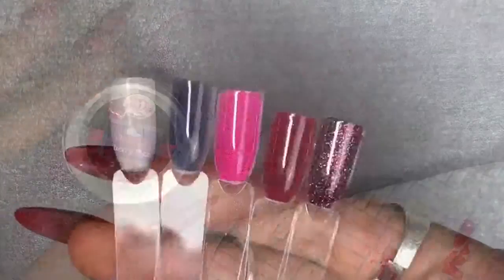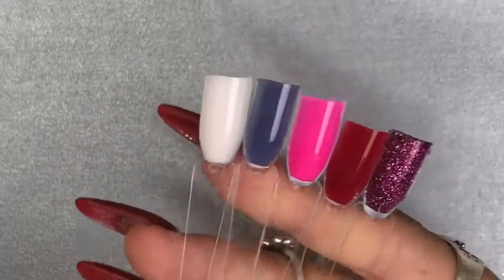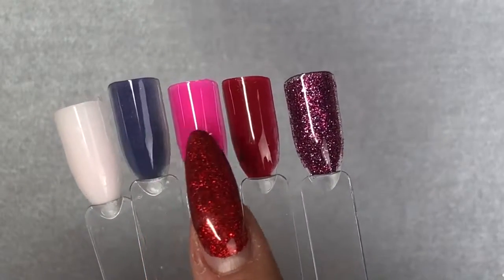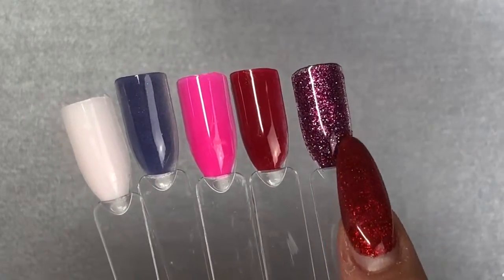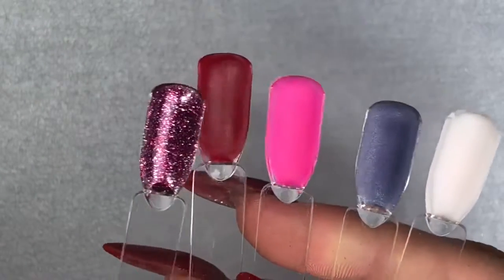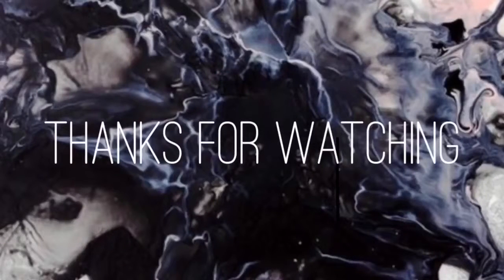There are all five swatches: milky pink, grape jelly, magenta, vamp, and cherry fizz. Thank you so much for watching — I hope you enjoyed this quick haul and swatch video, and I'll see you in my next one. Thanks, bye!